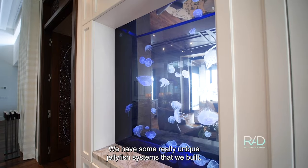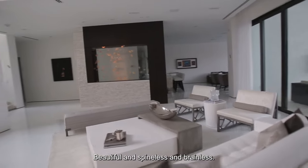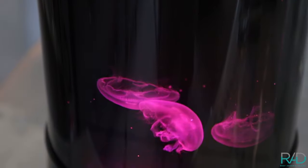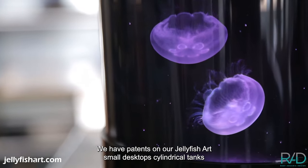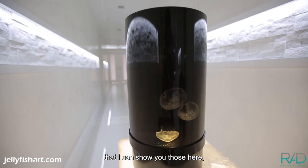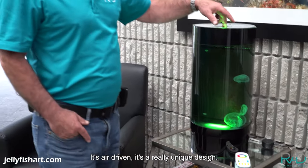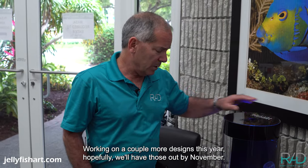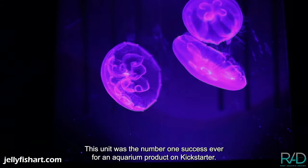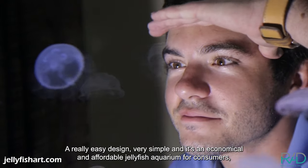We have some really unique jellyfish systems we've built — at this point probably about 40 high-end custom jellyfish aquariums. We have patents on our jellyfish art small desktop cylindrical tanks. This is the five-gallon; it holds about four small jellies, it's air-driven, and it's a really unique design. This unit was the number one success ever for an aquarium product on Kickstarter — a simple, economical, and affordable jellyfish aquarium for consumers.